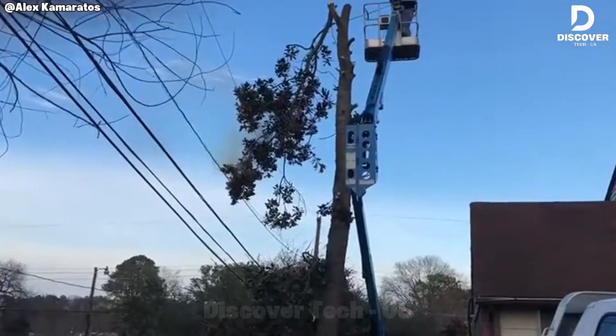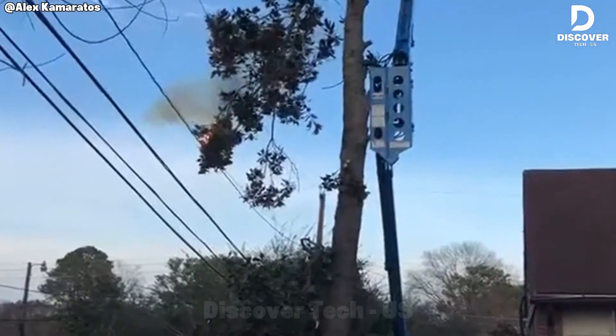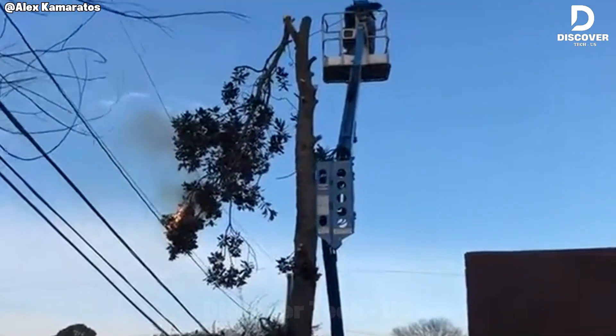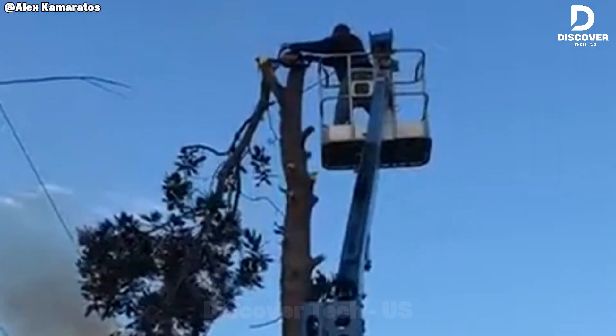That individual is fortunate to have survived. Once a tree comes into contact with a high voltage conductor, it should be left alone. The situation is already compromised, and attempting to dislodge it risks serious injury or death from electrical current.